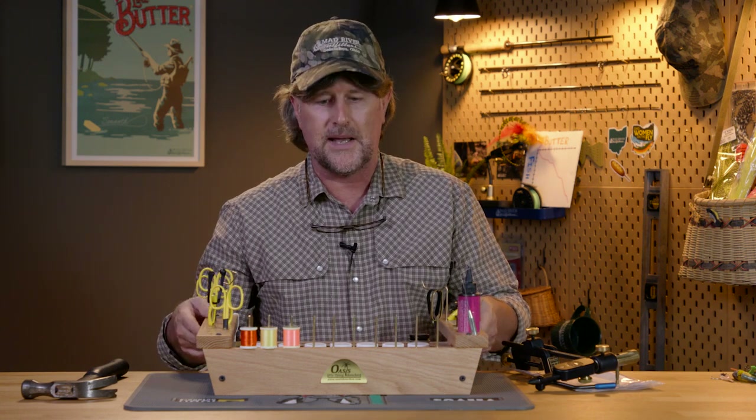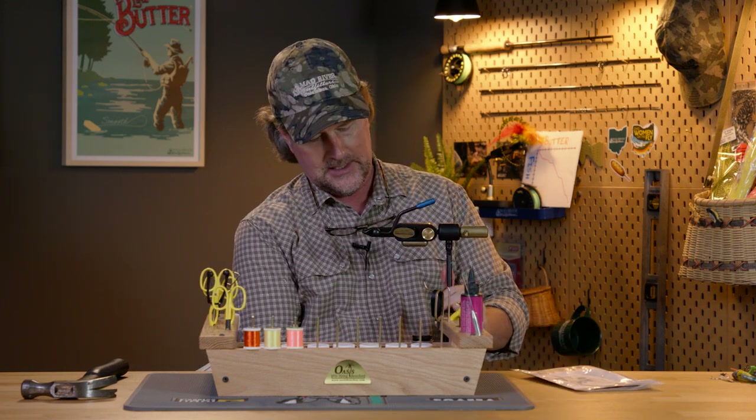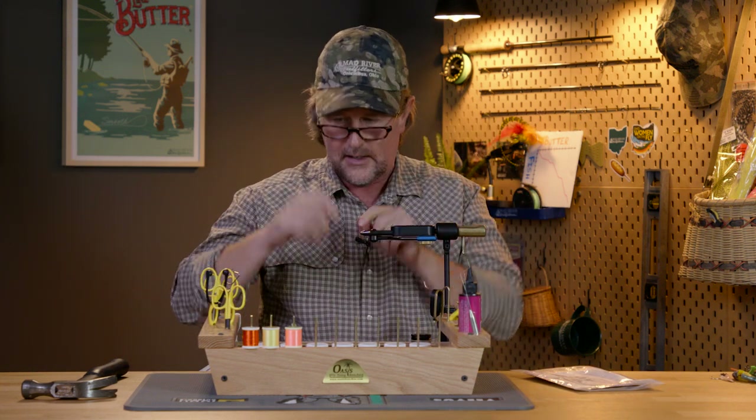I tie mostly on a pedestal vise, so I would keep this right back and have my pedestal vise right in front of me. But if you so desire, this does have a lip on it — you put it right up against the edge of the table and you can mount a c-clamp vise right on the edge and off you go.